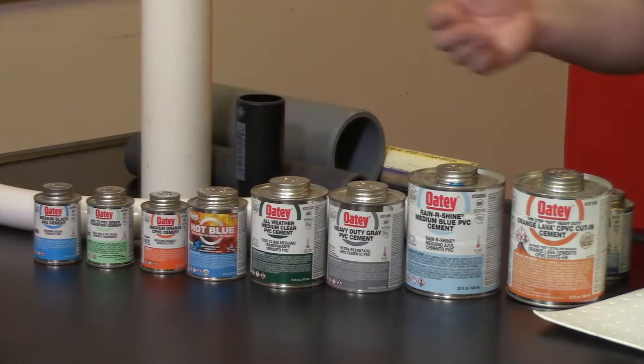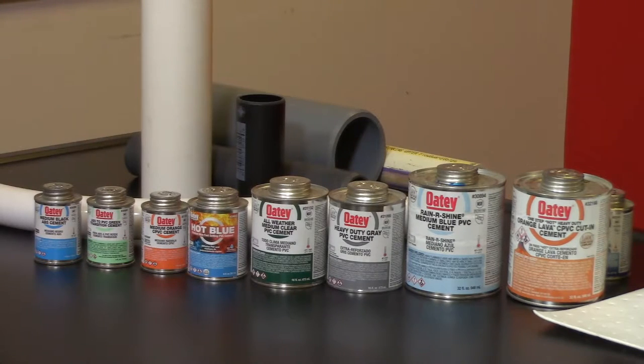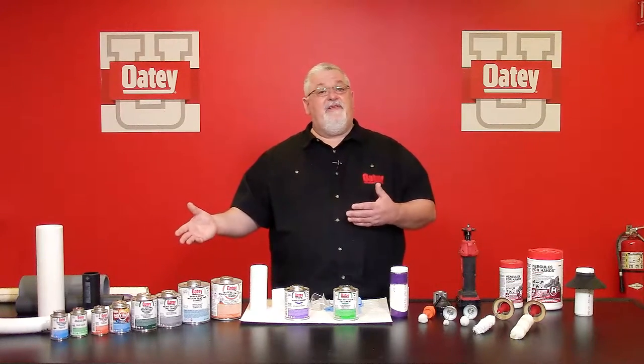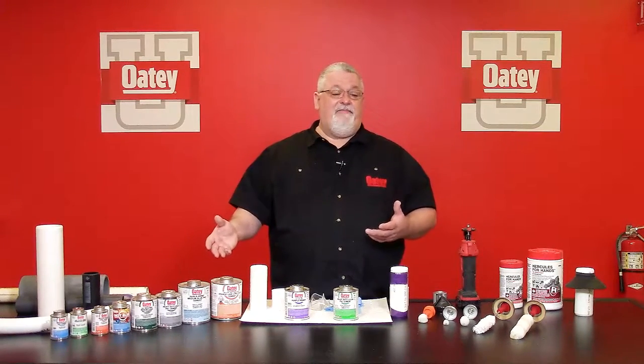On the end we also have our black ABS cement, utilized only with ABS pipe material. Depending on your region, that could also come in a milky white. For our Canada customers, ABS cement is also available in yellow. As you can see, we have a variety of formulas specifically formulated for each pipe material and each application.